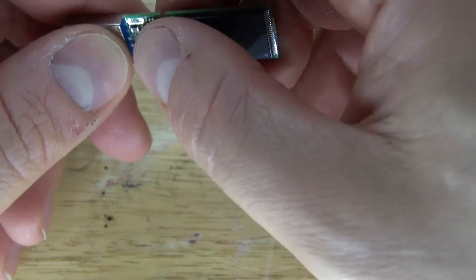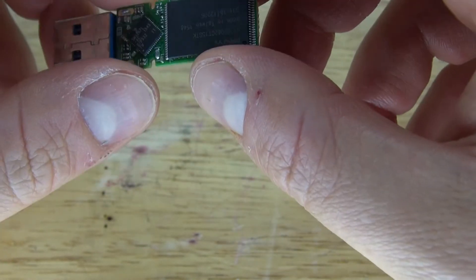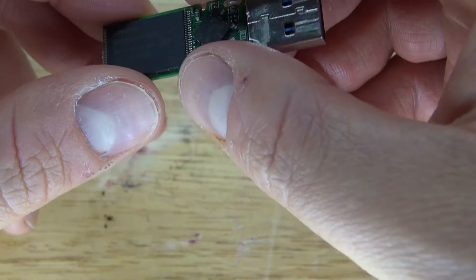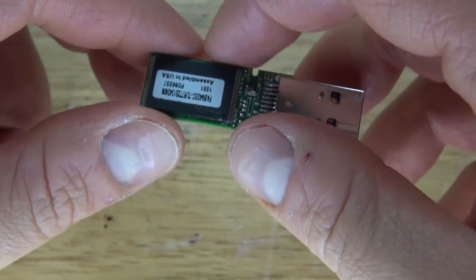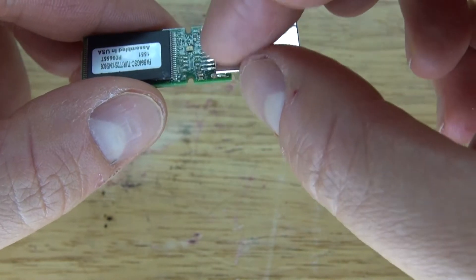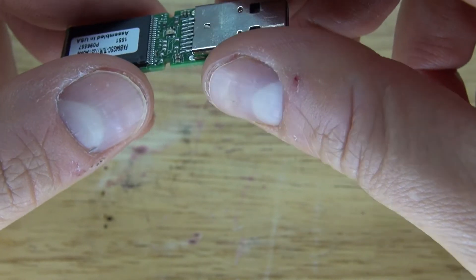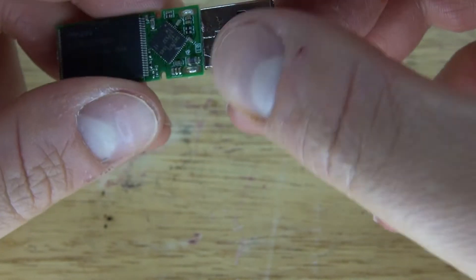A few surface mount components, especially the processor chip and the memory chips. How very simple and interesting. There's actually a little LED that's inside. This device never showed an LED on the outside, so I guess it's a little secret LED.